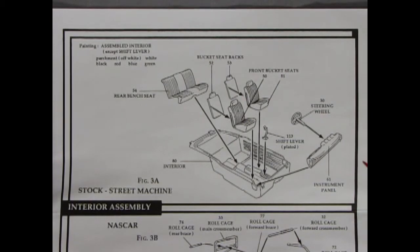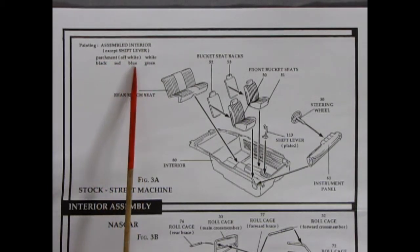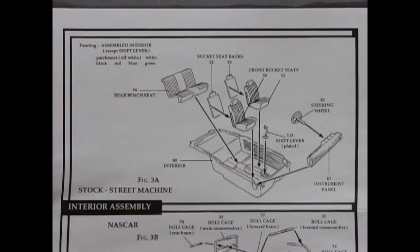Since this model kit is a three-in-one you have a choice of two interiors. For the stock Cobra Jet and street machine version, you get an interior tub with a separate bench seat, seat backs, two bucket seats, a shift lever, the stock style instrument panel with four gauges molded into the dash, and a factory stock steering wheel. Painting options for the assembled interior include parchment, white, black, red, blue, and green — those were the stock colors back in '69.